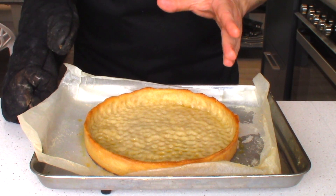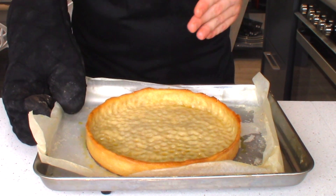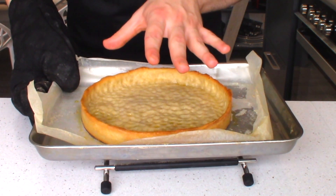Now this is going to go back in the oven at 200 degrees Celsius fan for an additional 5 to 10 minutes just to completely finish the pastry off.